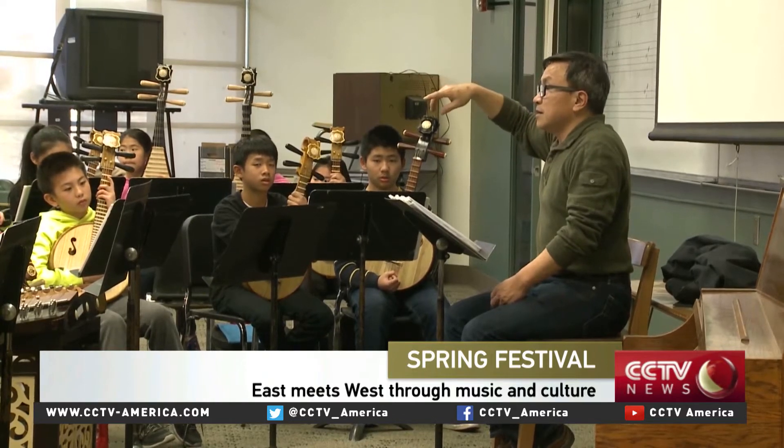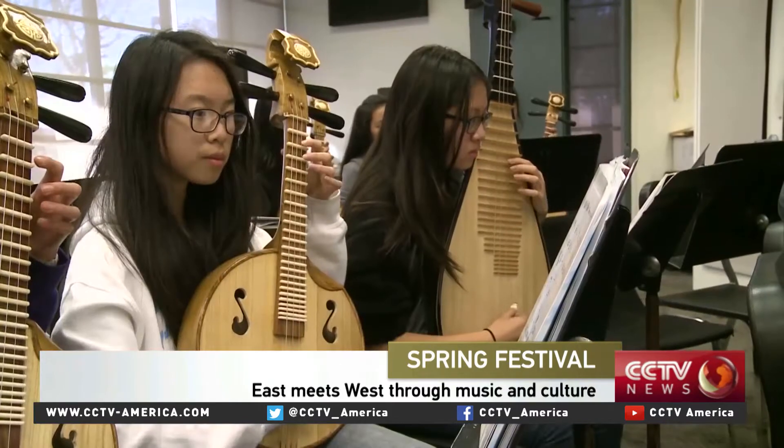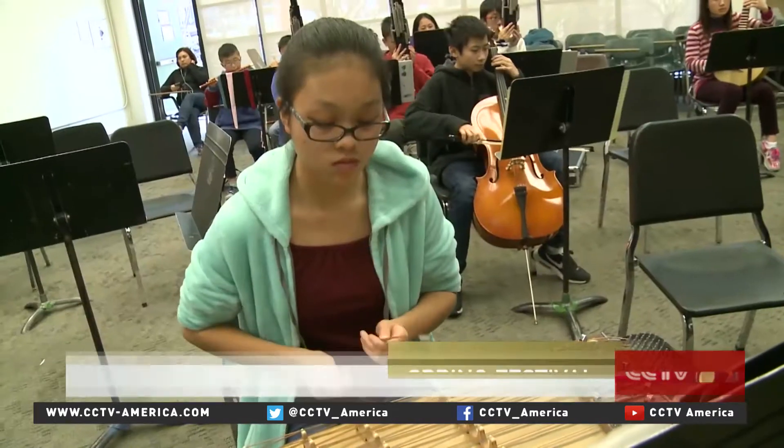At Laney College in Oakland, California, a rare sight: the two-string violin, the Chinese flute, the lute, the moon guitar, the mouth organ, and the hammered dulcimer.